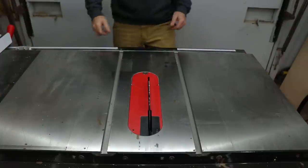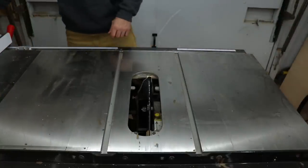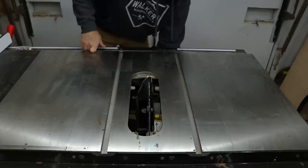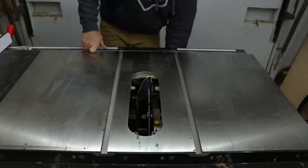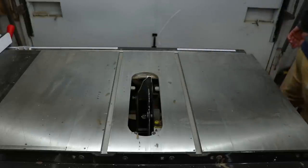The first thing I'm gonna do is take out the throat insert plate — whatever you want to call it — set that aside, and then lower the blade all the way down to get it out of your way. I'd also advise unplugging your table saw, which I'm doing right now — you can't see it, but I'm doing it.